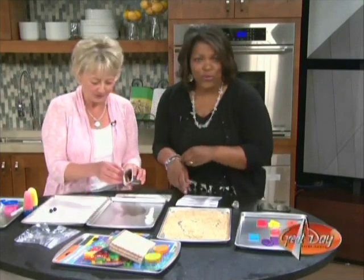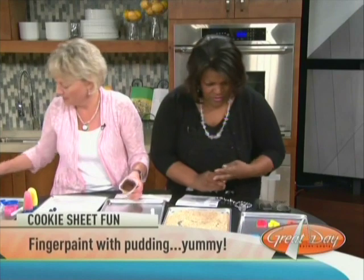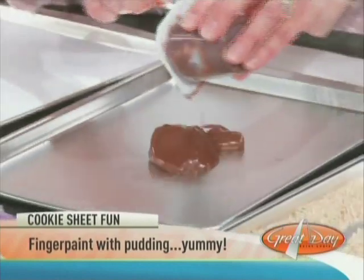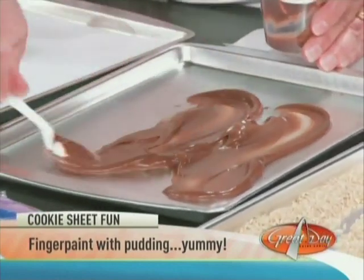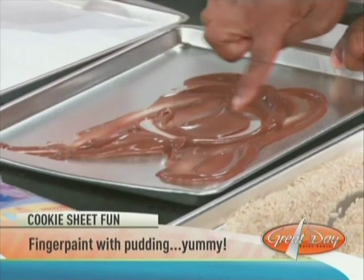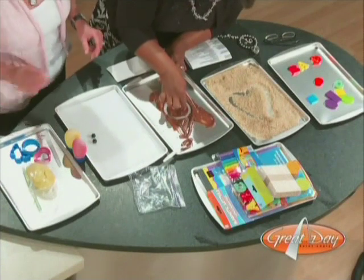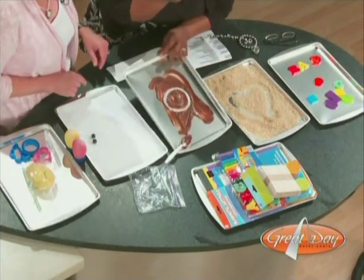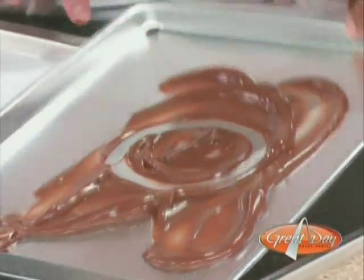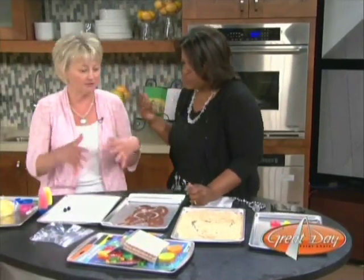All right, so next I'm going to take off my jewelry, because you've got some pudding, a spoon, and a cookie sheet. Well, you've heard of finger painting — why not finger paint with pudding? You know it'll already be fun. So you have your child spread it out — you can use a spoon or a spatula — and then that's when the fun begins. Can you see my smiley face? There it is. And how easy is clean up? You just lick it up. Mix two kinds of pudding and it'll look even better.